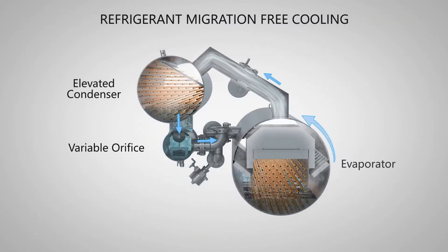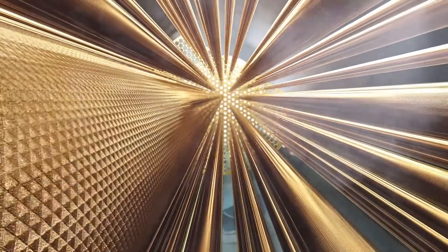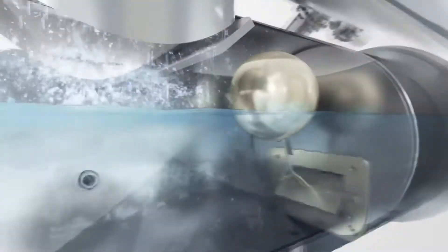Inside the chiller, as refrigerant evaporates, it cools the building water. Vapor naturally migrates to the colder condenser where it returns to liquid. The 19dV's elevated condenser design ensures a liquid gravity drain back to the evaporator.